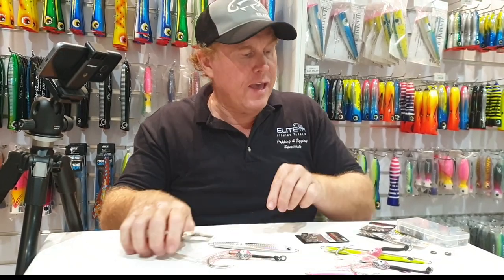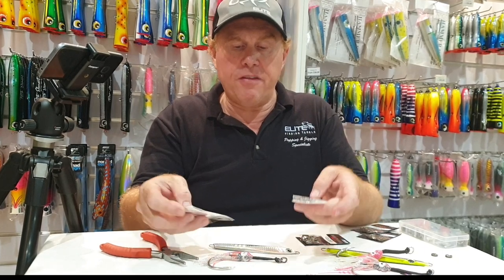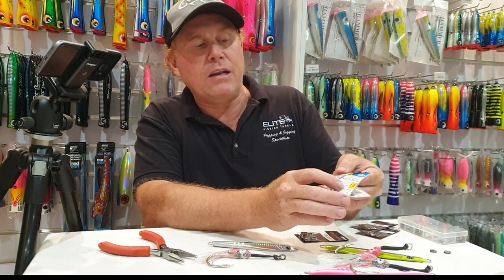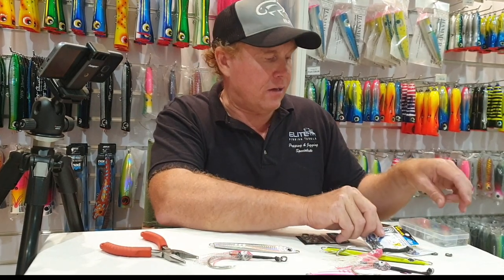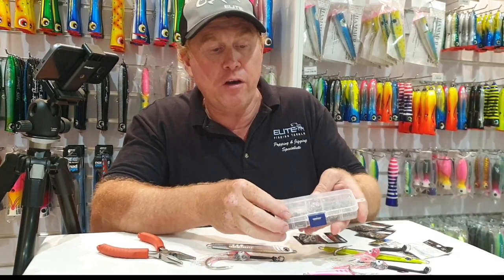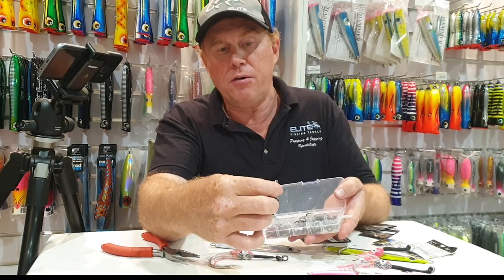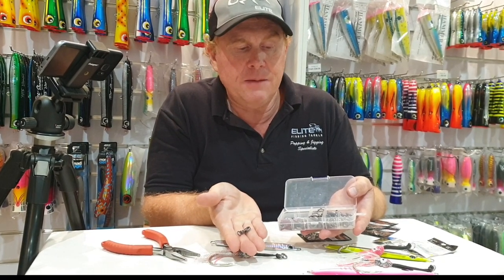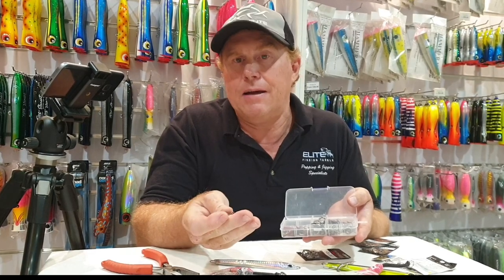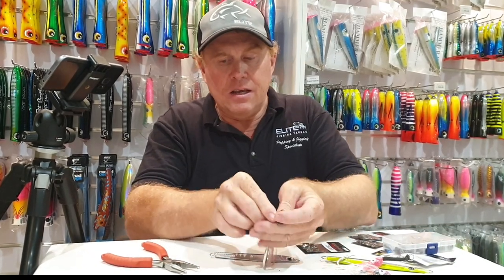Once I've done that, I would then attach a swivel. I've got a 1/0 and a 2/0 here - I think a 1/0 would be fine. This 1/0 NT swivel, regarded as one of the best in the world, is rated to 212 kilo, which is a crazy rating. I keep all my split rings and swivels in a little container like this. I even pre-rig the swivel to the split ring so it's ready to go and I can rig it on quickly and easily.